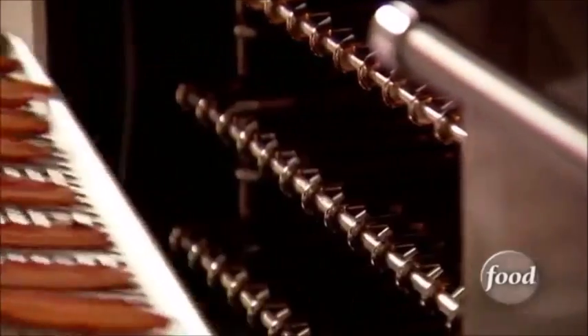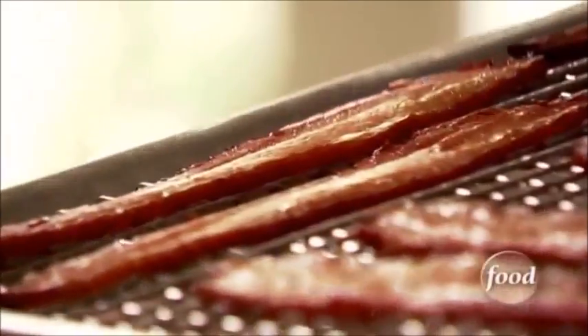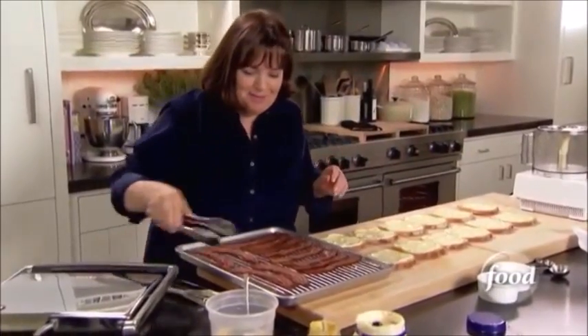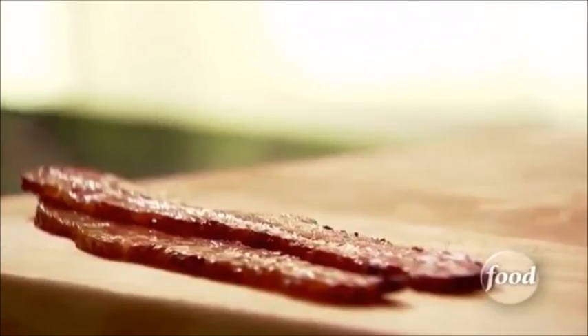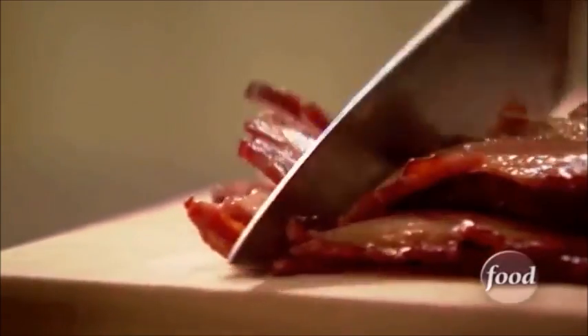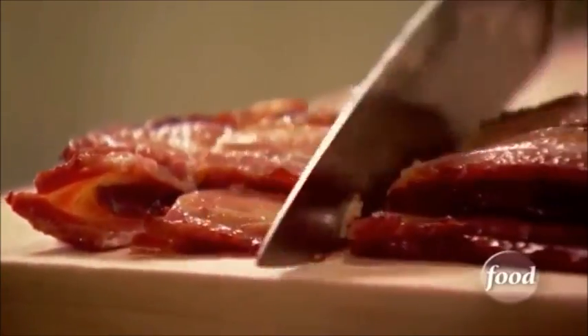Now for the bacon. I think the easiest way to cook bacon is in the oven — on a rack, 400 degrees, 20 or 30 minutes. It comes out perfectly every time. I'm just going to put it on the board and just dice it. Every sandwich gets just a little bit, so just give it a big dice.